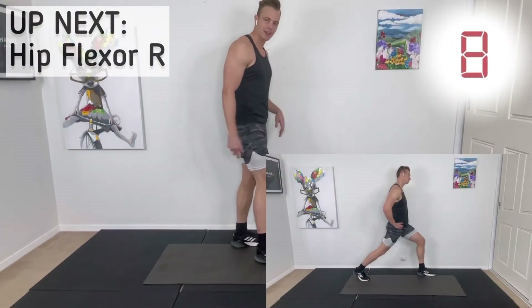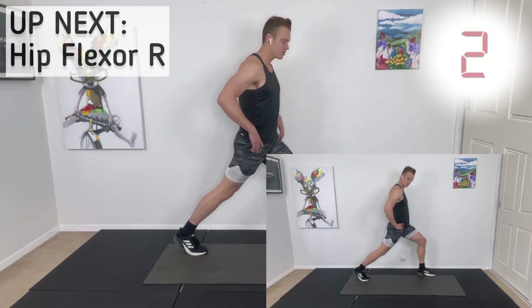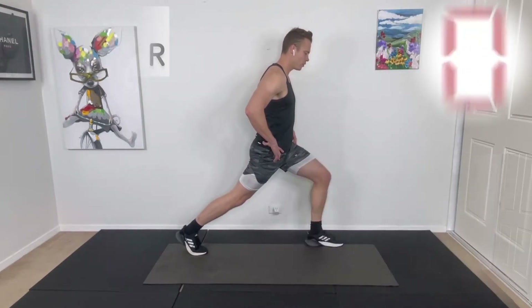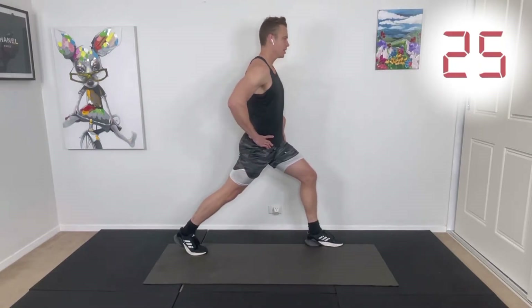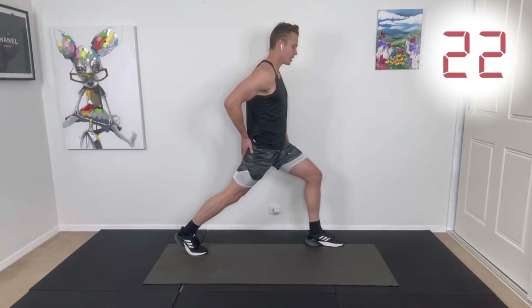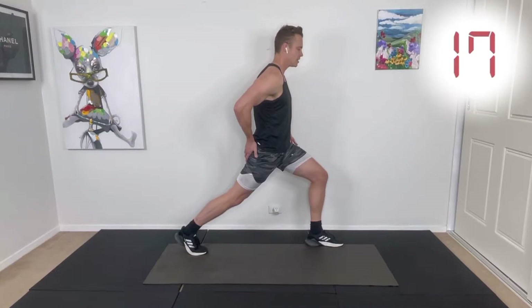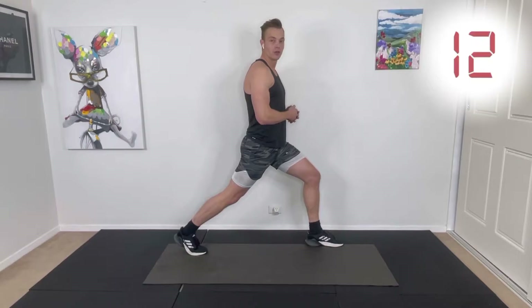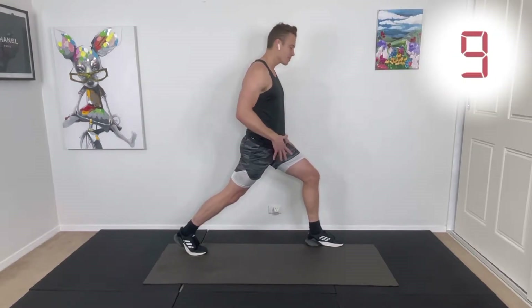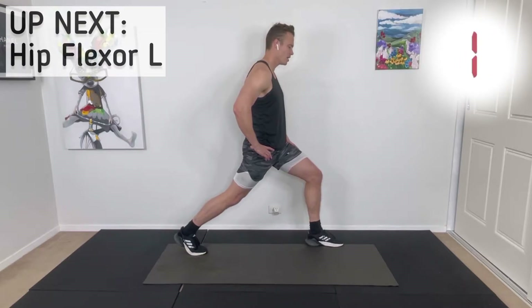Now we're going to do a standing hip flexor stretch. We'll do it on the right side first — left leg in front, right foot behind. We're going to lean forward, stretching the top of the hip flexor. The back leg is straight, chest is up, and squeeze the glute on this side. Stay nice and tall, not leaning forward at the torso too much. This is a good stretch for people bending over throughout the day or sitting a lot — tight hip flexors can also cause lower back pain.